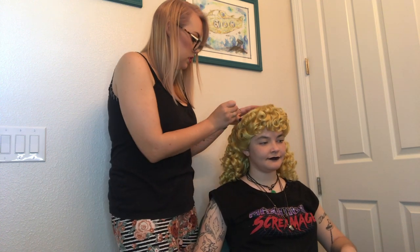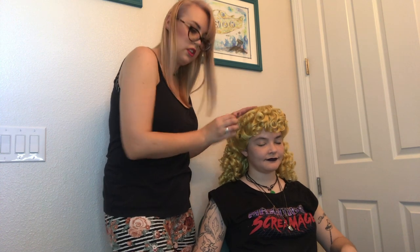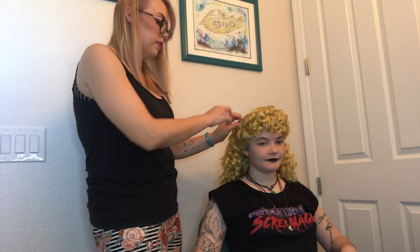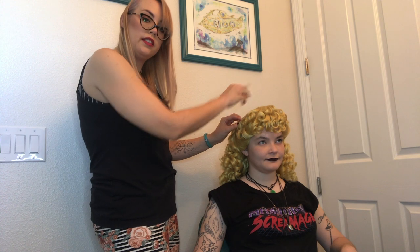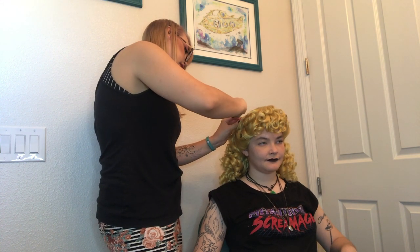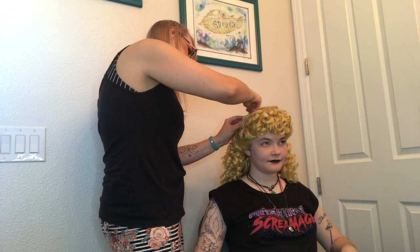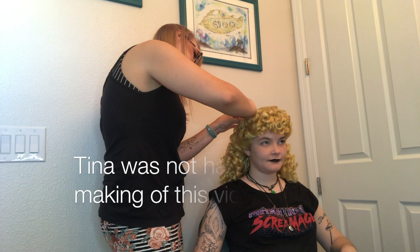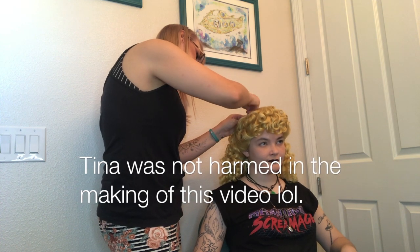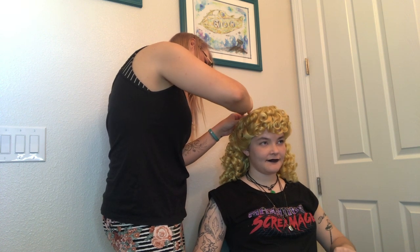Now to anchor our wig down, you're going to slide a hair pin going up towards the back of the head, and then the second one will go down towards the face. They are going to interlock and crisscross and lock your wig into place. Sometimes it takes a second to find a spot where the pin will want to go through the wig, and you want to hide these pins as much as possible.